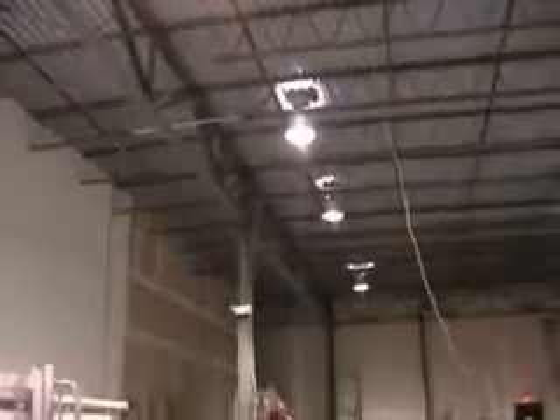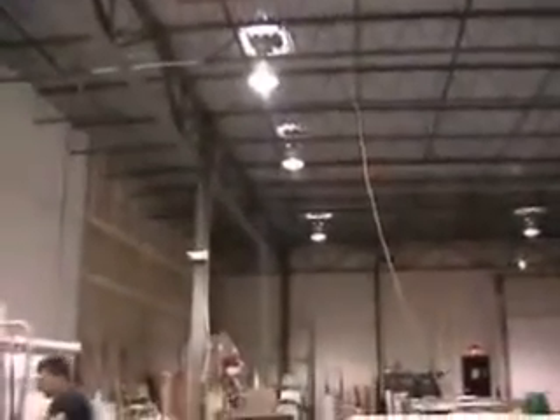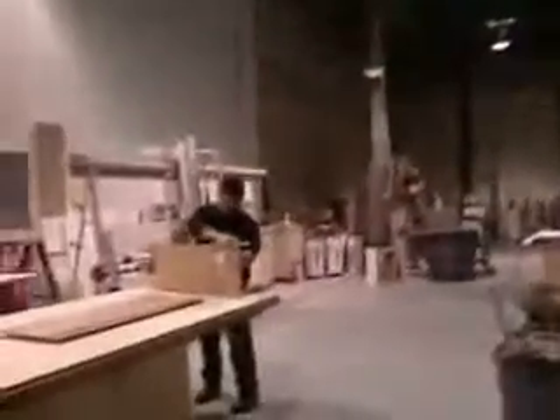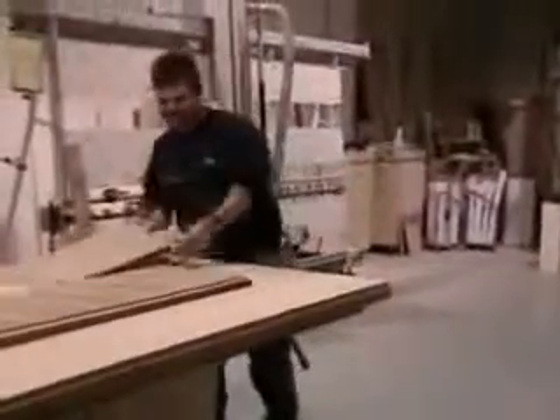The lighting up here is all going to be changed to dust-proof fixtures for fire hazards. We are also probably going to be doubling the amount of light in here. Standing right here working is Mike Weber, who's our shop manager.